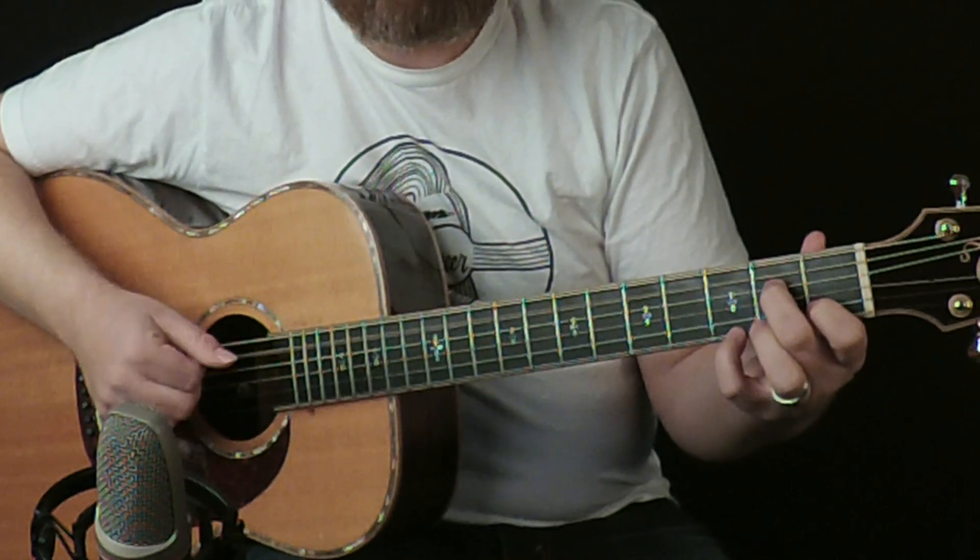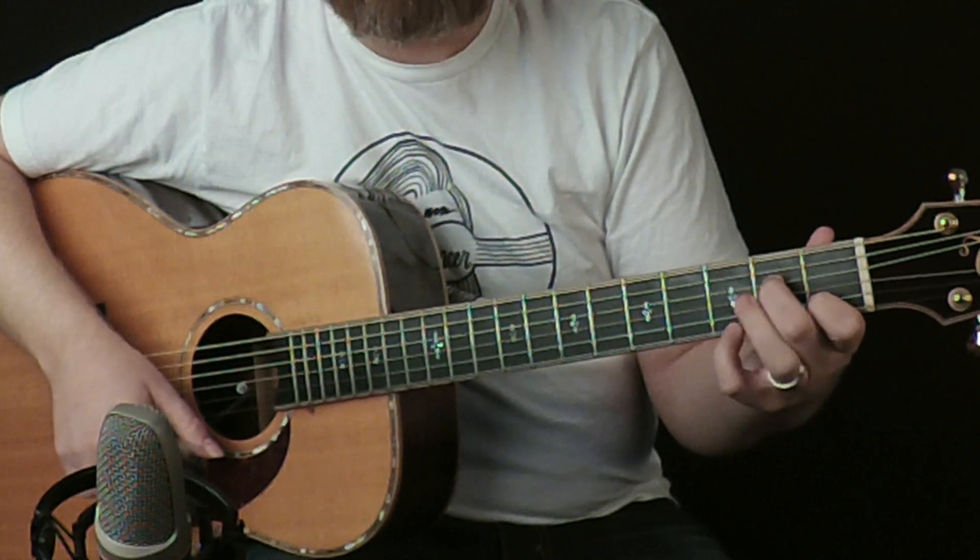Then A minor — that chord is actually an A minor seven, so really all you have to do is lift the third finger off.